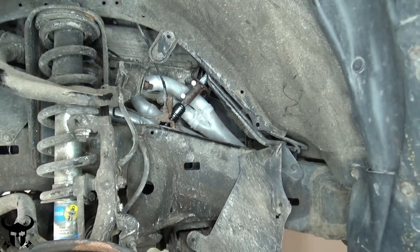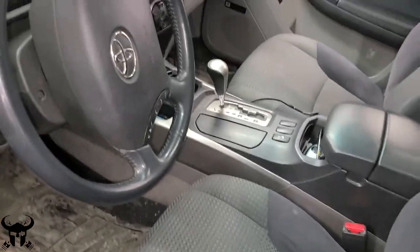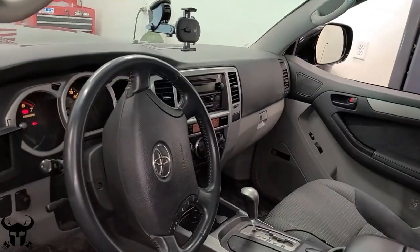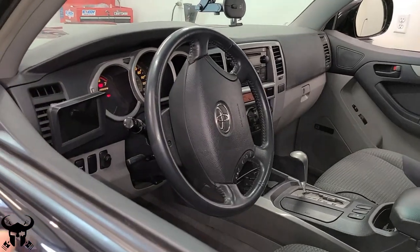The bolts are all back in, but I'm not going to tighten them super tight right now. I'm just going to get them a little snug and make sure my alignment is still good. I took my bungee cords off and then straightened the wheels — made sure it looked straight down here. And as you can see, my wheel is way off.